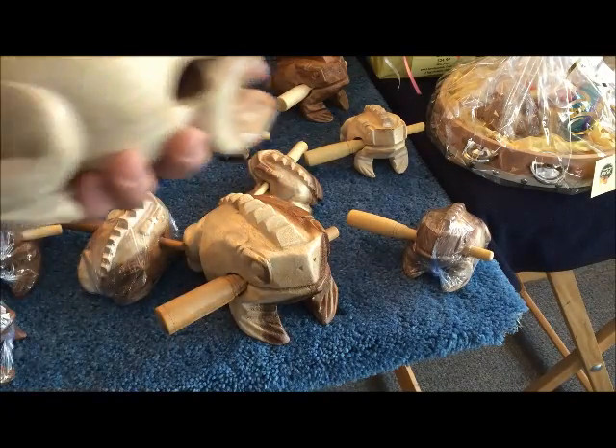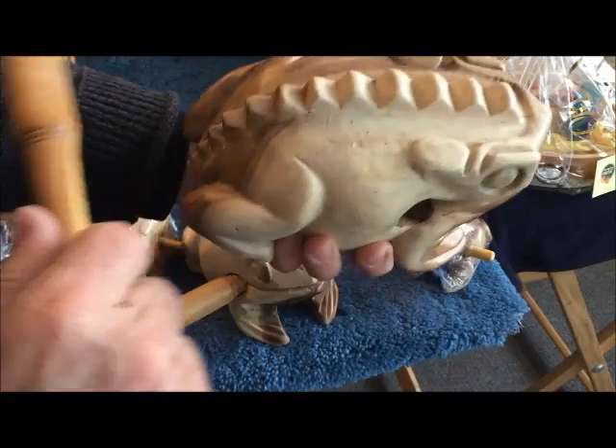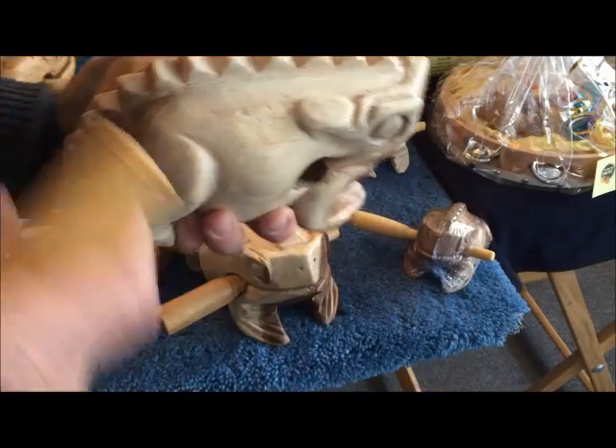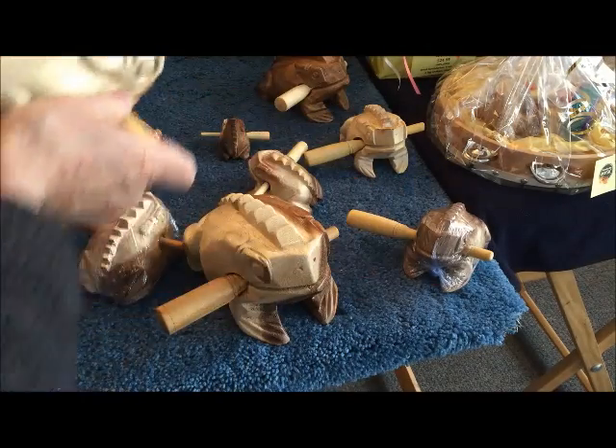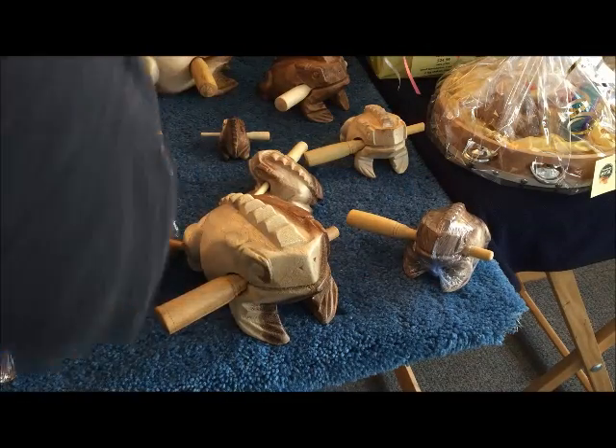The bull frog. And finally the queen frog.